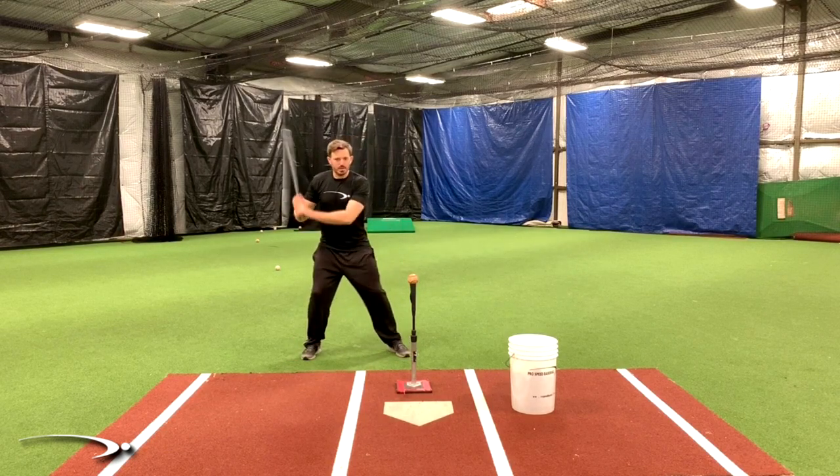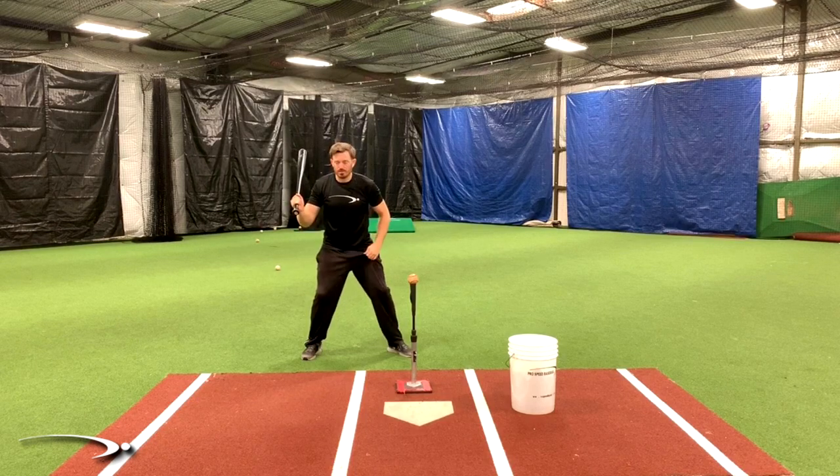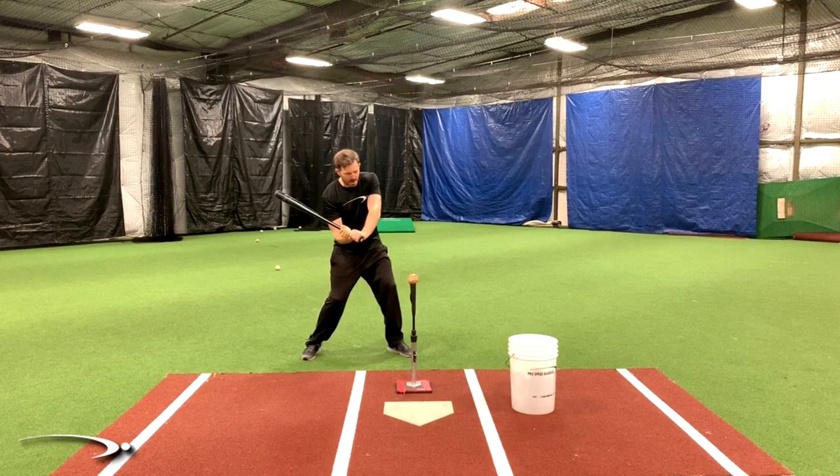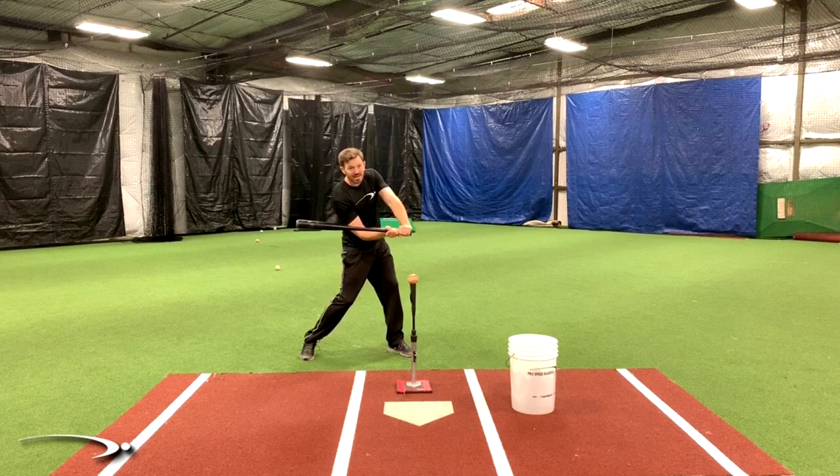The big mistake I see is when players get into transition — the bat lag position like we talk about in the pro speed hitting system — we don't let go of that transition. The hands just kind of drag the bat through, so the bat's just following the hands, and then after the bat has followed the hands for a long ways — keep in mind this is happening in a blink — then the bat tries to come around.